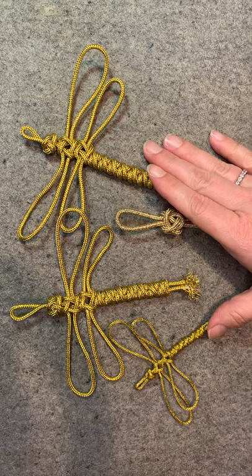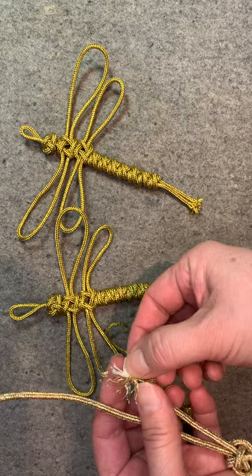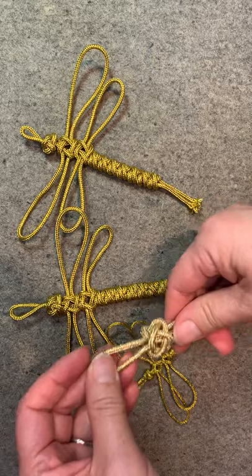Hello everybody, I'm Youngmin Lee. I found these wonderful materials from my cord boxes. And these are thick, medium and thin cords with wire inside. So it will keep the shape once you make the shape.